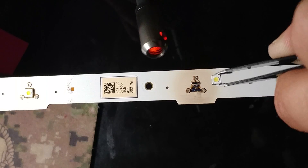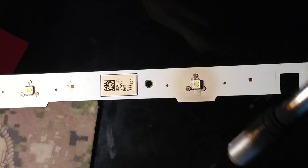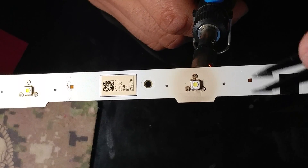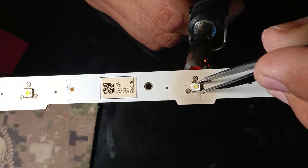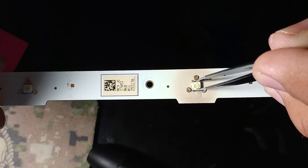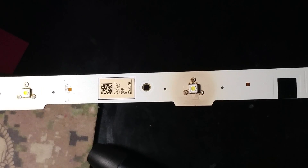It should be nice and warm so I'm just going to drop it on here and kind of put it in place. I don't want to ruin the LED, so try not to apply too much direct heat. These tweezers work wonders — just push it in a little bit. Let me connect my tester back on.